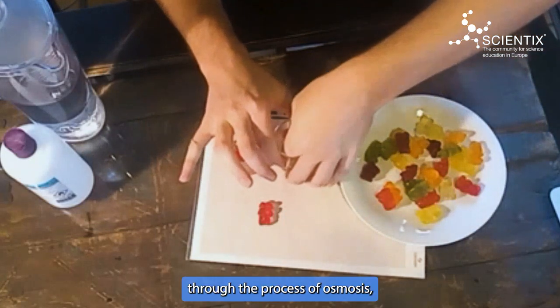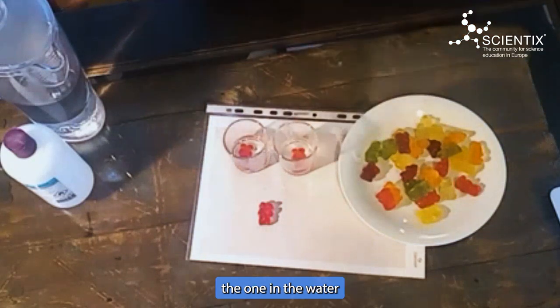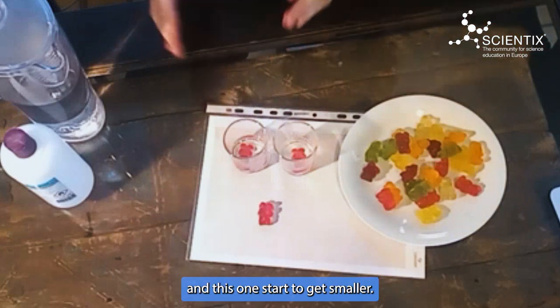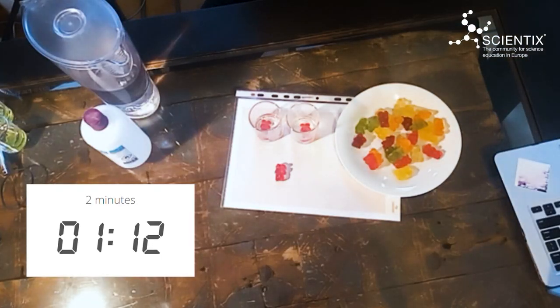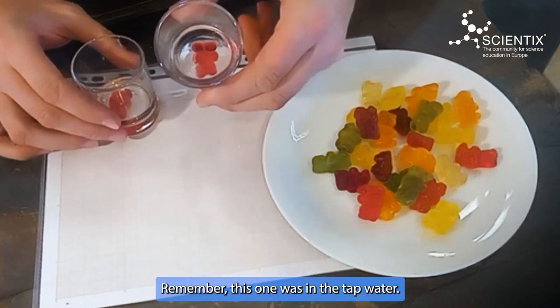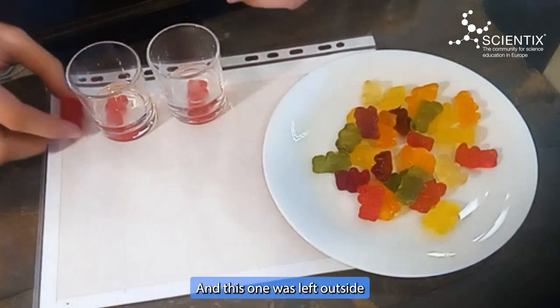Osmosis is a process that deals with different water concentrations. Here I've got pure tap water, which is almost 100% water, and here I've got rubbing alcohol, which only has about 10% water — so it's mainly something other than water, which is the key part. Three gummy bears that are each about 29 millimeters. I'm going to put one in the tap water, one in the ethanol, and leave them to sit for a couple of minutes. As they sit through osmosis, the one in the water should start absorbing water, and the one in the ethanol solution should start giving away water. This one in the tap water was the one soaking; this one in the ethanol solution, and this one was left outside as our control.